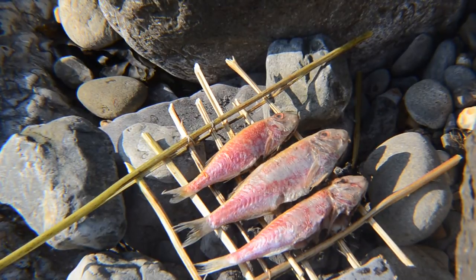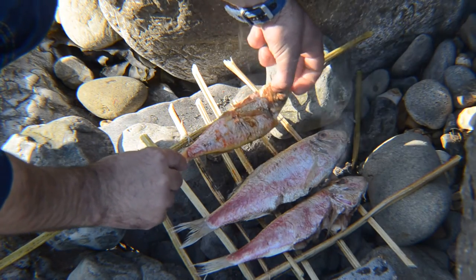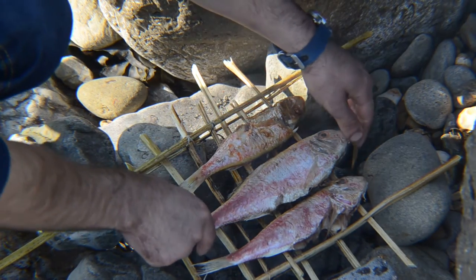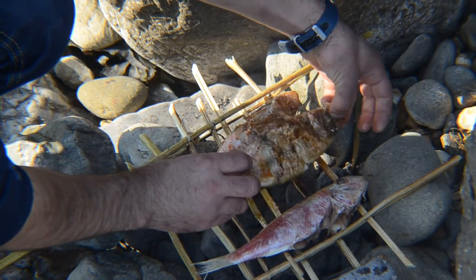It's time to turn the fish, to see how the binding thing looks. Another 10 minutes on this side and it should be done.